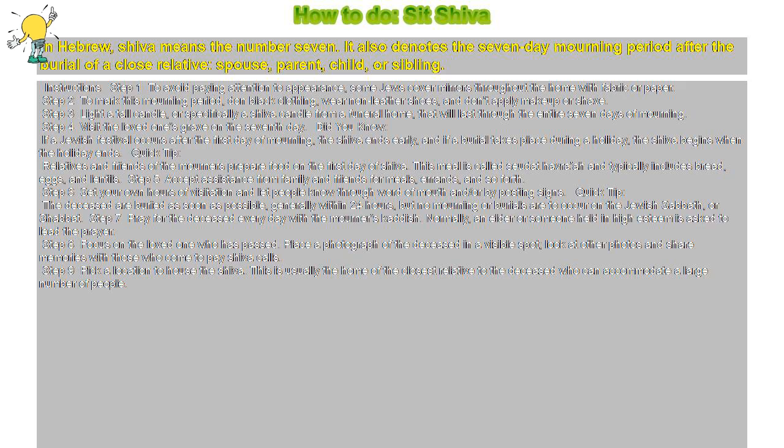Step 9: Pick a location to house the Shiva. This is usually the home of the closest relative to the deceased who can accommodate a large number of people.